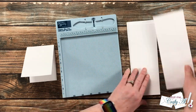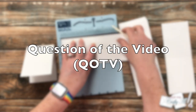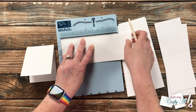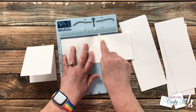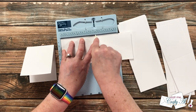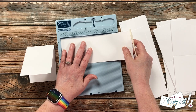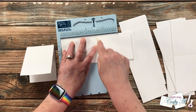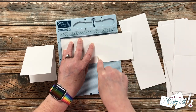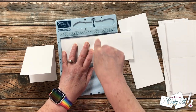While I continue scoring and folding the card bases, I thought it would be a great time to bring back the QOTV — Question of the Video. I used to do these all the time, got out of the habit, but since I've missed them and a couple of you have asked about them, I thought I'd bring them back. These are just fun questions to pose to my viewers so we can get to know each other a little better — sometimes crafty, sometimes not.